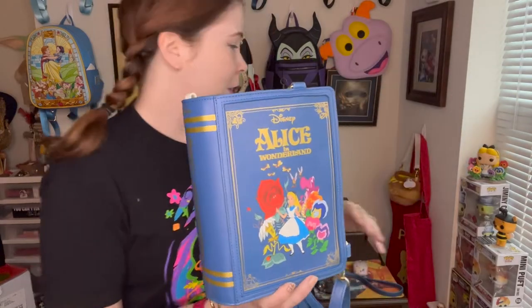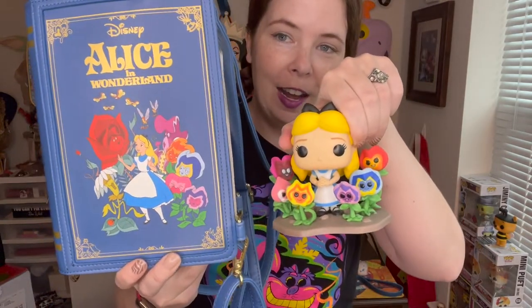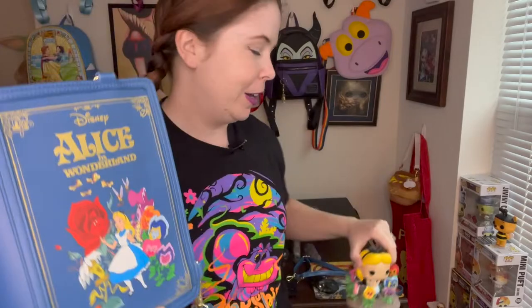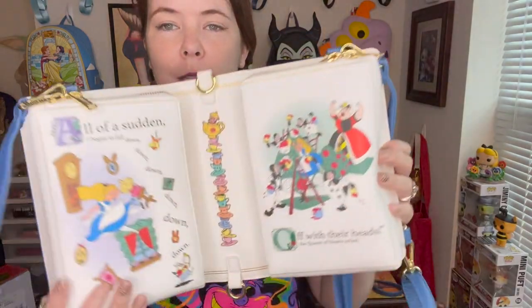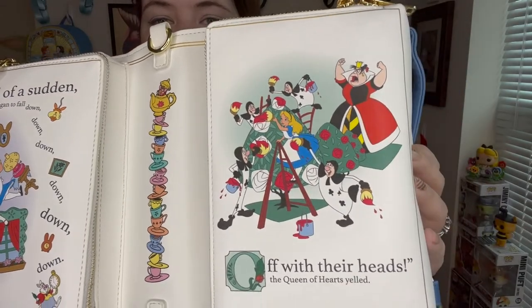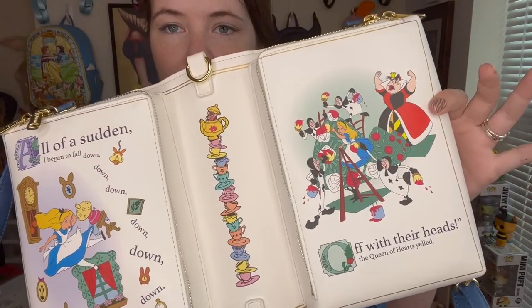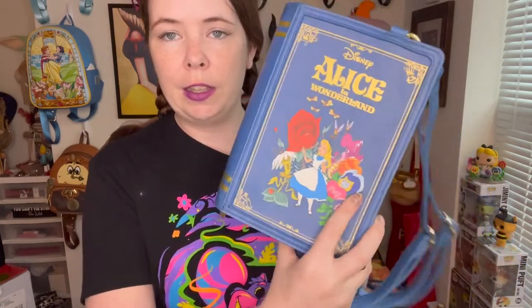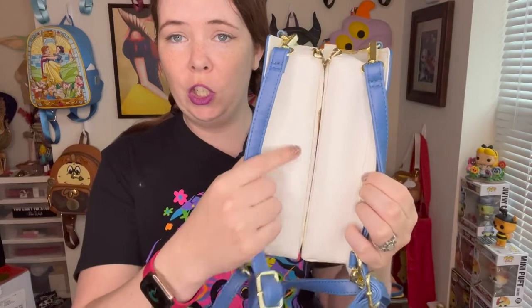I've displayed it this week with a really cute flower Funko Pop - they go so well together. If you're a Pop collector and you have the Alice Pop, these two go together really well. I've also had it displayed like a book on my shelf and displayed open showing the pages, which are absolutely gorgeous. All the details are so rich and vibrant. They didn't give you the page look on the outside of the bag, but I think that actually works well - the clean look is great, and Loungefly does have other book-style bags that have that detail.